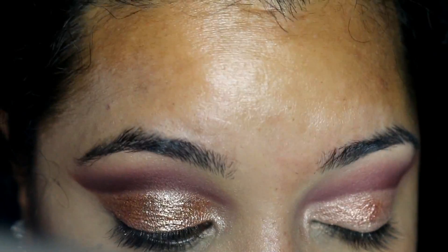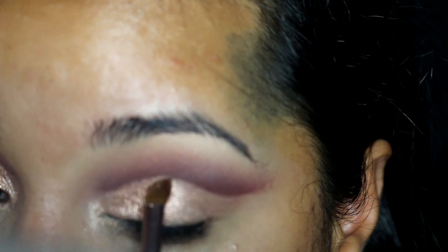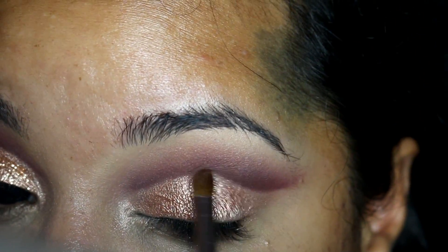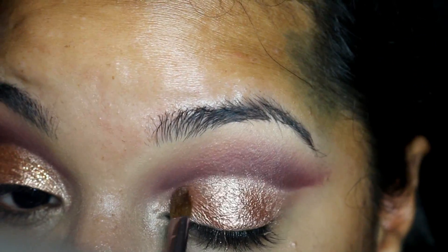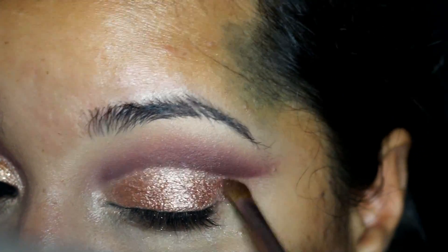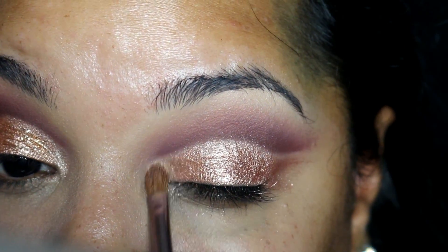I am using a very small brush and also using the edge of that brush to clean up the crease line where that color and the cut crease meets. Then I am going into Standoffish from the Balm Nude Tude palette and applying that to my inner corner as a highlight, blending it into my lid color and right underneath the arch of the eyebrow as well.